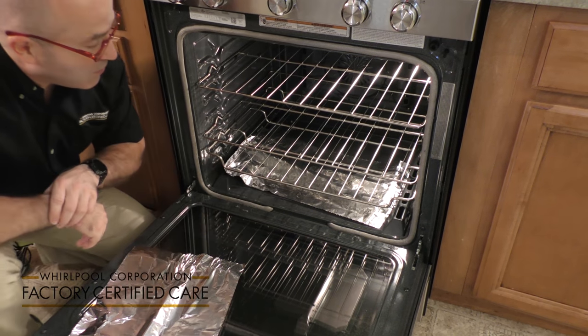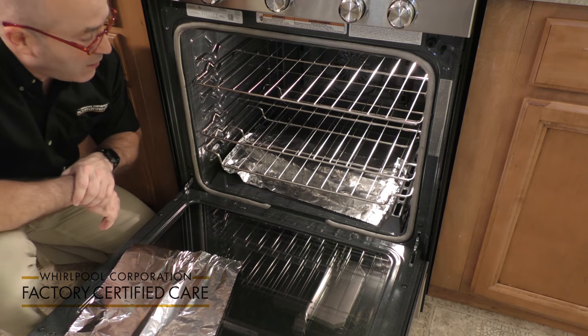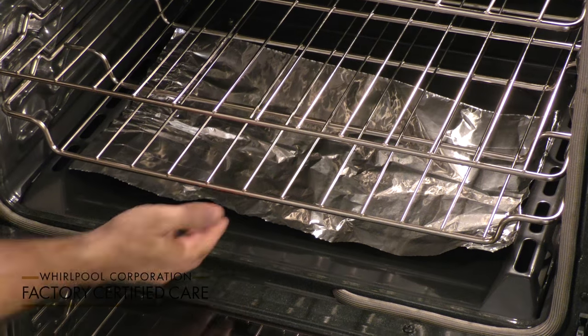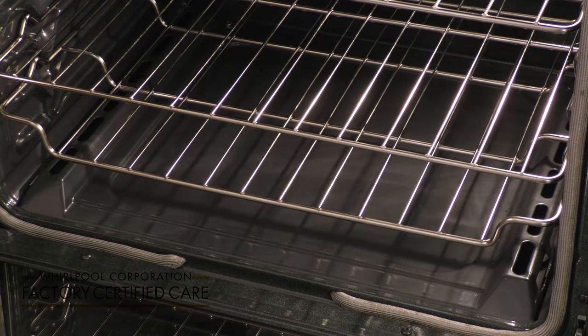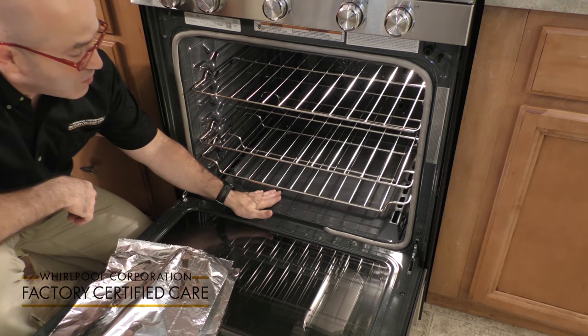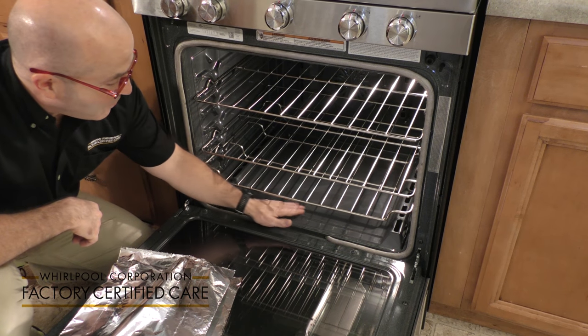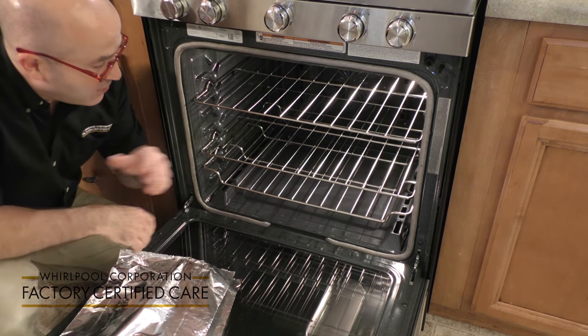To collect spills, you do not want to use aluminum foil on the bottom of your oven because it will ruin the porcelain finish on the bottom of your oven — it reflects heat, causing it to chip and just degrade faster. So do not use aluminum foil in your oven.